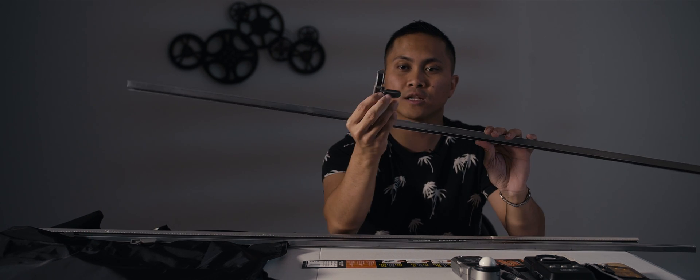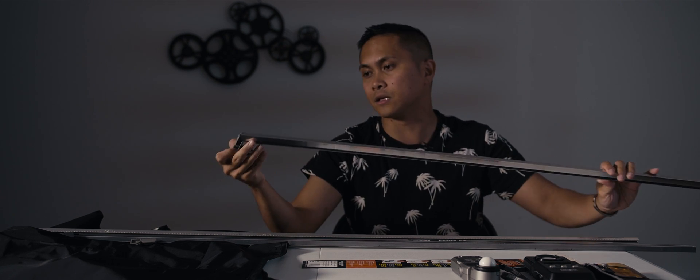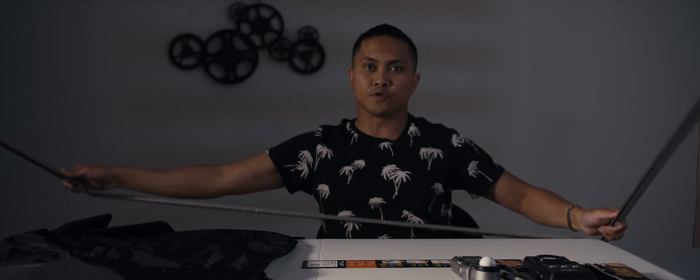It's really simple. You're going to get the aluminum frame and you're going to get these little connectors and you just connect all four of them to pretty much form a square. That's it — there you go, done. You have yourself a 4x4 diffusion frame.